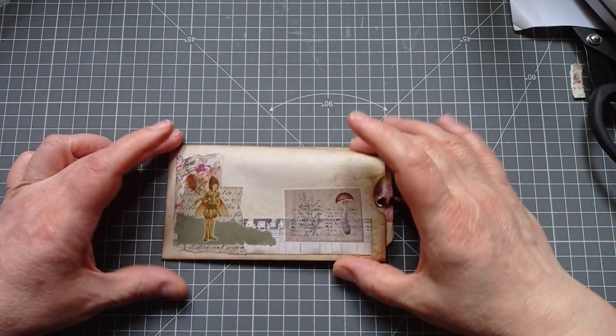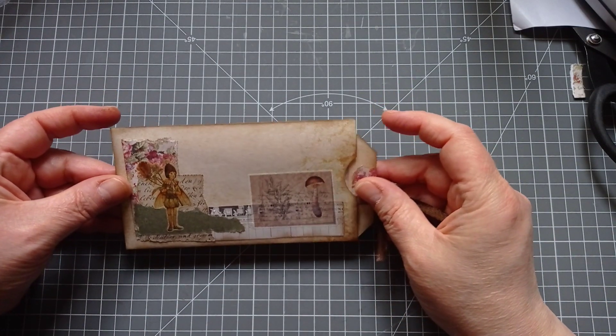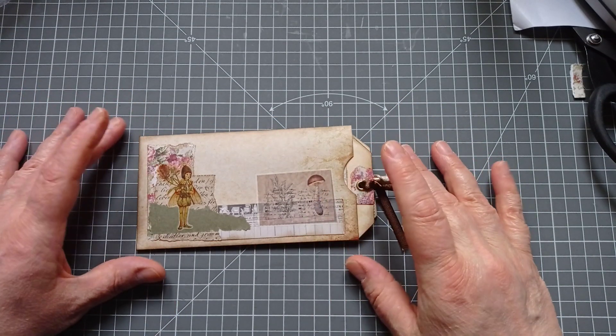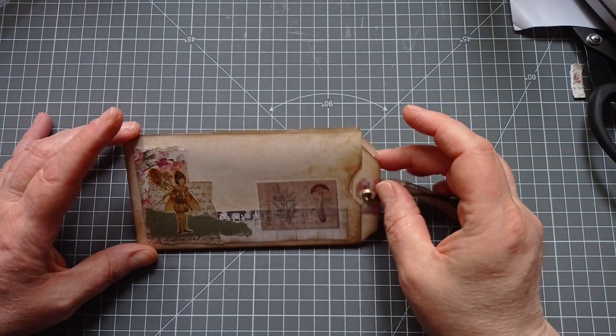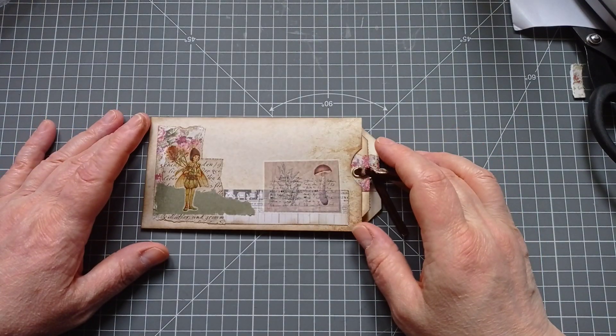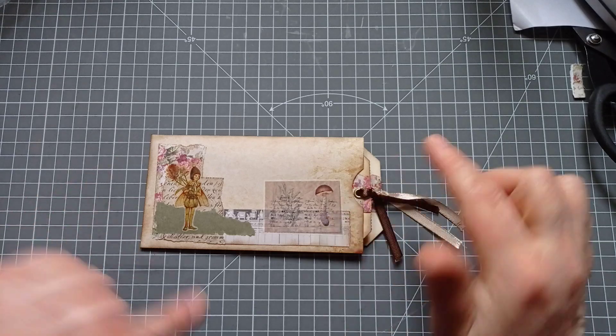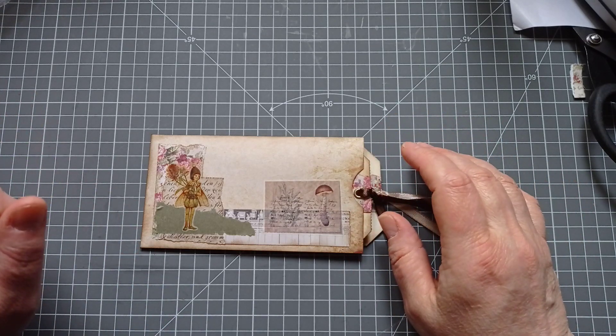Hello everyone, it's Julie from Camellia Crafts Designs. Welcome back. I'm here today with a little project using some of the bits and bobs from my October Your Creative Studio box. And I've also used a few bits from September's, of course they went so well together.